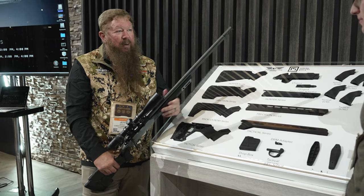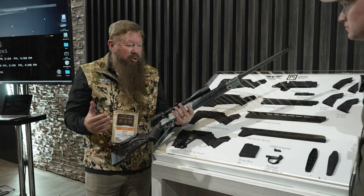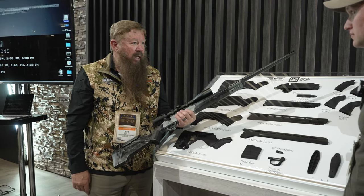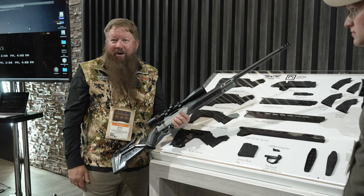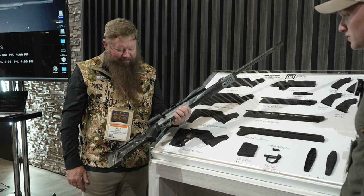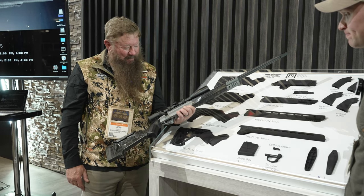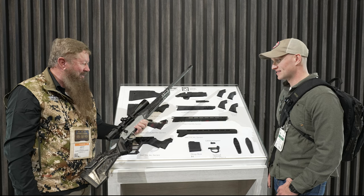So it's just going to be an amazing addition to our lineup, offering the ability of the shooter to custom-tailor exactly what they want. Three colors: burnt bronze, tungsten — what you see here — and then the traditional black. It's one heck of a great-looking rifle, and we're pretty proud of it. It took a lot of work to get to this point.